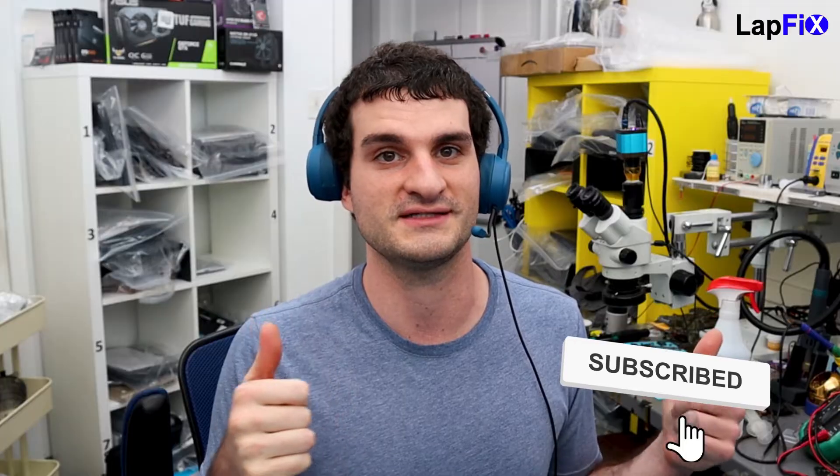Hope you enjoyed watching. You can see the amount of work involved in something that seems small — even though it's not a board repair, you still have to open the whole machine and remove everything. I'm glad I was able to show you this on the new M1 MacBook Air. We've been getting a lot of M1s recently for board repairs, liquid spills, data recoveries. All contact info is in the description below — leave a like, subscribe for more content, especially on M1 MacBooks.